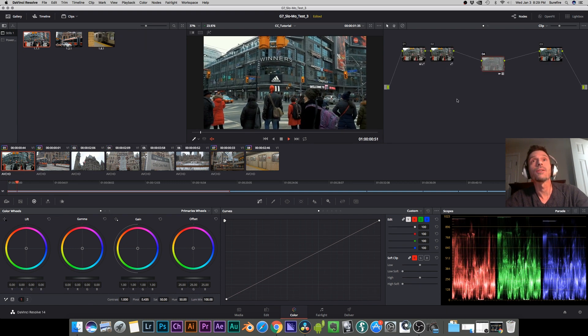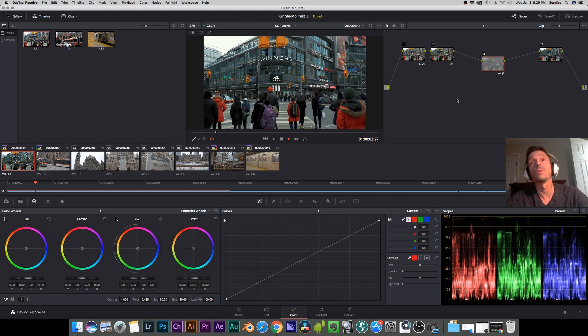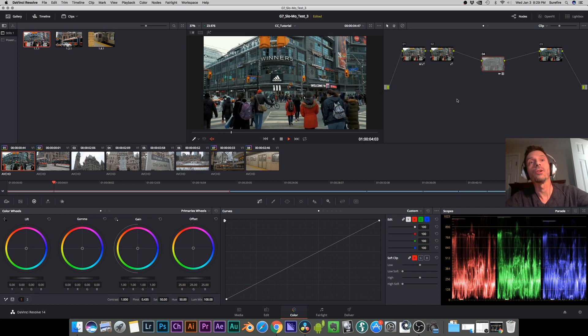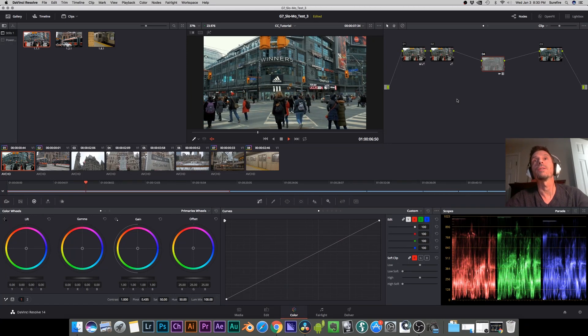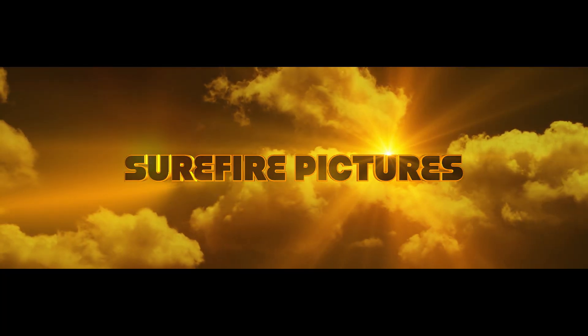That's pretty much it! I will be creating a beginner tutorial for DaVinci Resolve 14 which will take you through getting your footage into Resolve, creating a timeline, starting a color grade, and doing the final delivery. I hope this was helpful — I plan on doing a lot more of these videos this year. If you don't want to miss them, make sure you subscribe. I'll see you on the next one, thank you so much for watching.